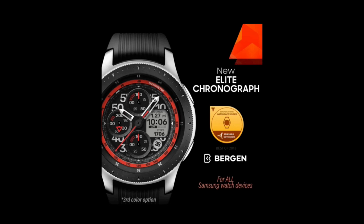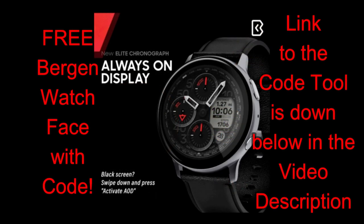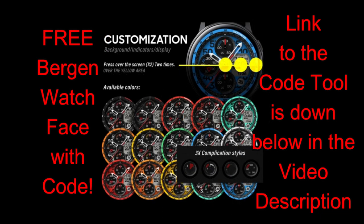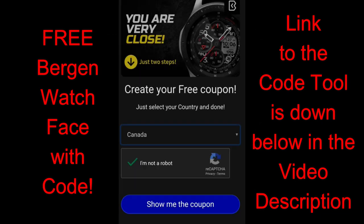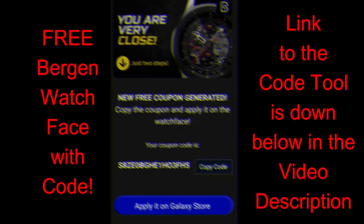The developer Burgeon has once again provided us with a link to his coupon code generator tool, which is going to enable you to quickly and easily download a code for this one just by clicking on the link included down below in the video description. If you need help with redeeming codes, make sure you click on our video tutorial on how to do that — that link has also been included down below.